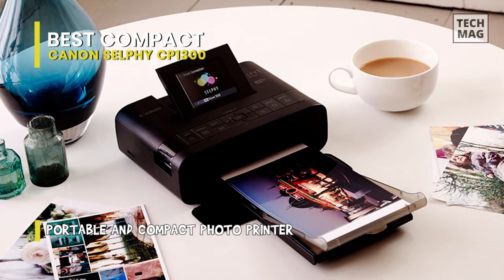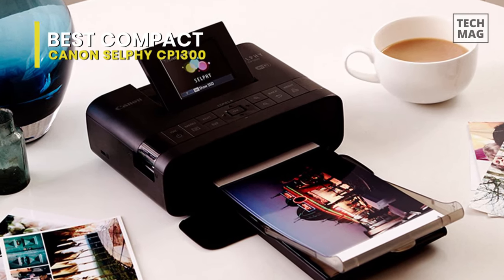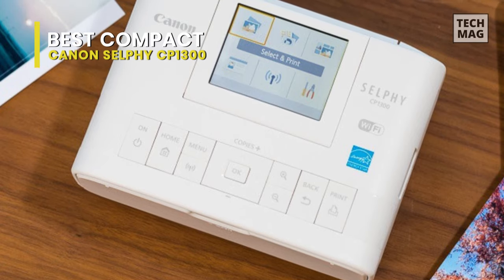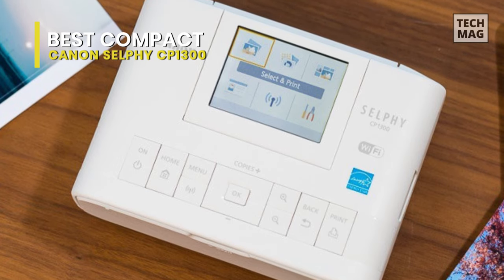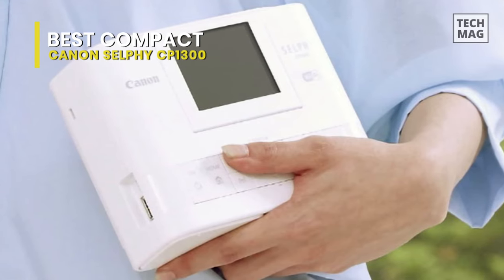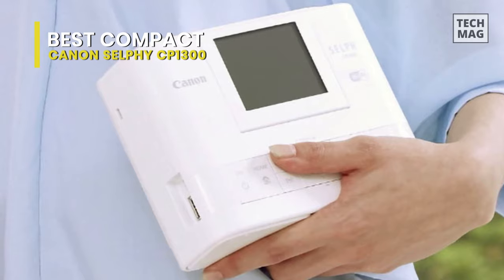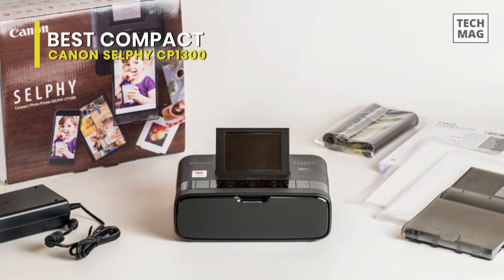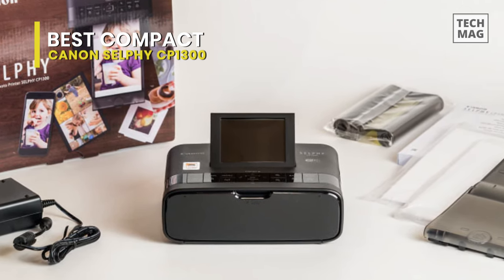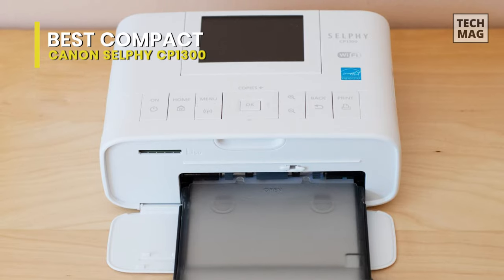It also provides access to direct printing from the USB host port and SD card slot. Furthermore, it has multiple options for connectivity, including through a Wi-Fi network, Apple AirPrint, the Canon Print mobile app, and wireless PictBridge. It also incorporates additional functions, including the fun Party Shuffle Print, which allows multiple people to connect to the printer at once to create unique collages. It has USB 2.0 for wired connection to a computer and runs on either AC power or an optional battery pack. You can get immediate access to Wi-Fi settings for a fast connection using the dedicated Wi-Fi button. Lastly, the printer gives a broad range of layout options, including photo booth strips and ID printing for passports and the like.